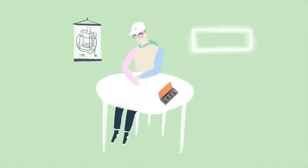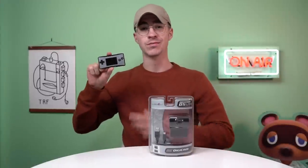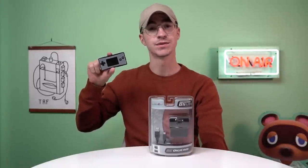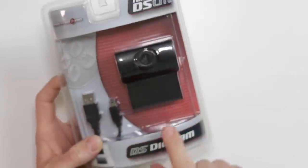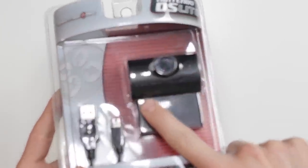Hey everyone and welcome back to the Retro Future. Sorry if the camera quality isn't quite as good as you remember — I had to sell all my cameras to pay off my mortgage. Today we're going to be taking a look at this: the GBA mini camera. I like playing games on my Game Boy, but I also like not playing games on my Game Boy, so let's take pictures instead. This is the Competition Pro Nintendo DS Lite DS Digicam, which is also the GBA mini camera.